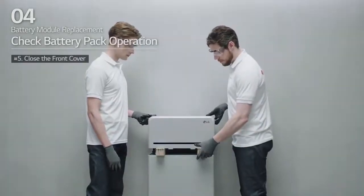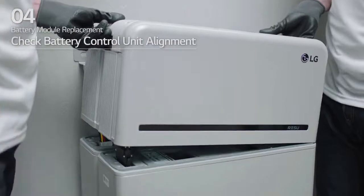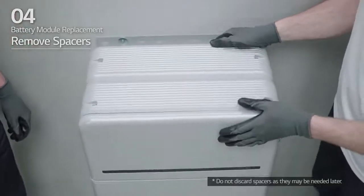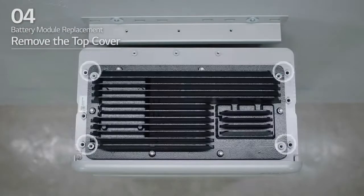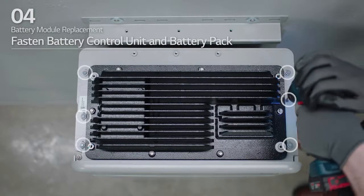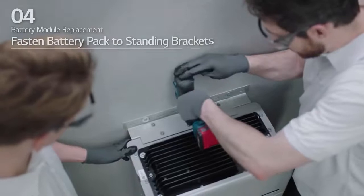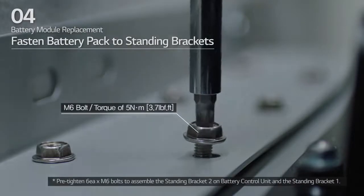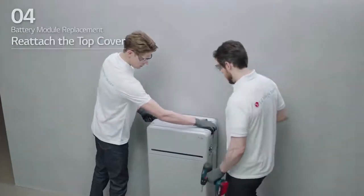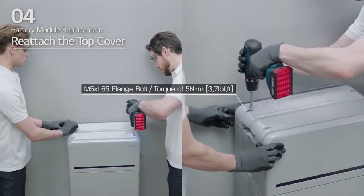Next, check the alignment of the battery control unit. Lift one side of the battery control unit and remove one spacer. Then, do the same on the other side. Realign the battery control unit and loosen the four bolts to remove the top cover. Fasten the battery control unit to the battery pack and tighten the six M5 long flange bolts with a torque of 5 Nm. Pre-tighten the fasteners, then fully tighten the battery pack to the standing bracket 1 and 2 with six M6 bolts. Then, reattach the top cover and tighten the four M5 by L65 flange bolts with a torque of 5 Nm.